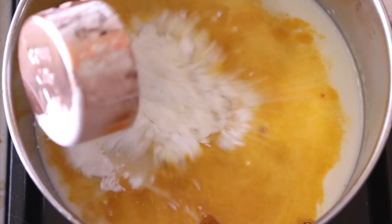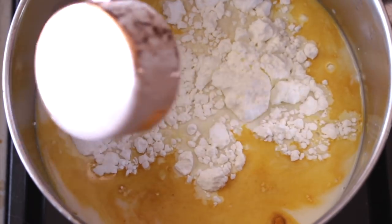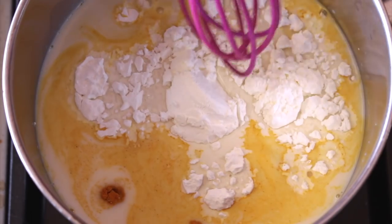Just a pinch will do, or nothing at all. Add some cornstarch, and now stir until combined, then until it thickens up a little bit. And voilà, ready!